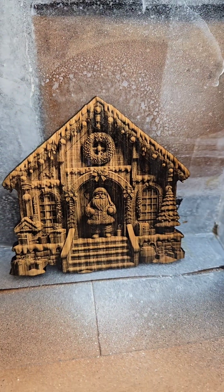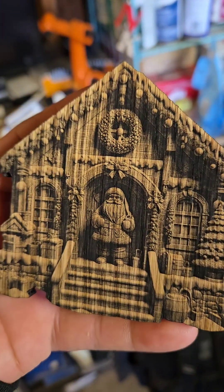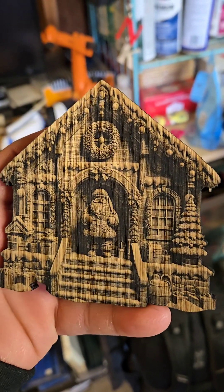There she is, all fully sealed and done. Doesn't smudge — it's permanent, it's not going nowhere.